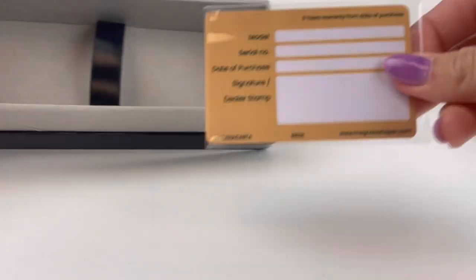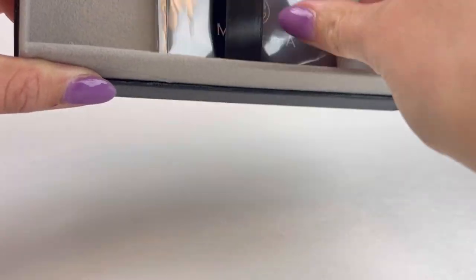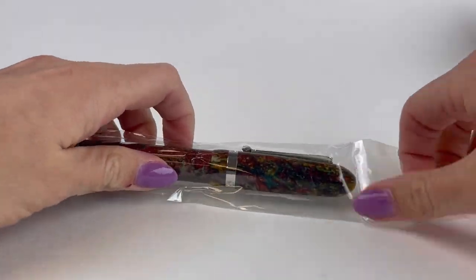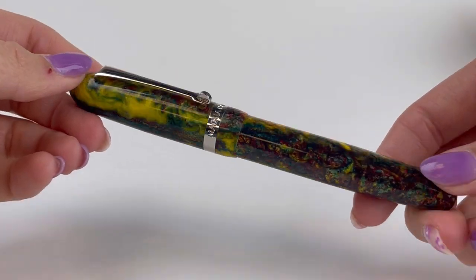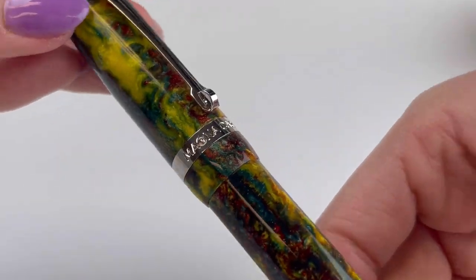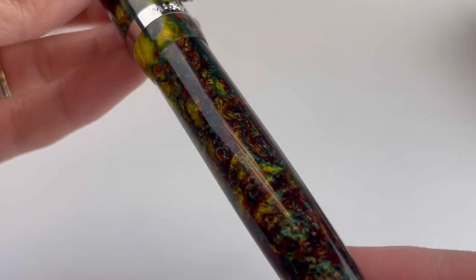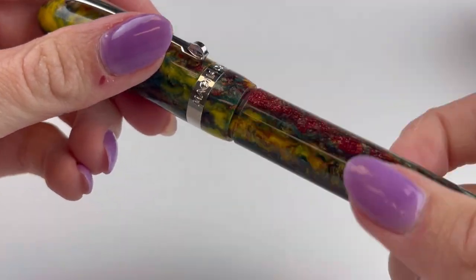The warranty information is underneath the pen. The exclusive Magna Carta resin features a vivid yellow, teal green, and copper red with bursts of glittery depth that make it seem like you can look through the pen — it's really interesting. They paired this stunning resin with a classic cigar-shaped body, a threaded cap, and a spring clip.